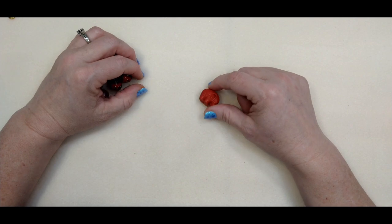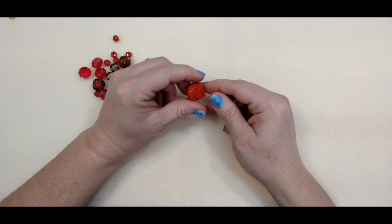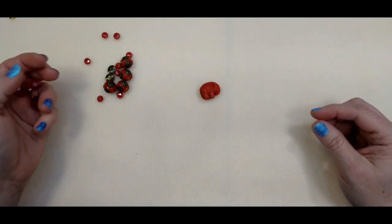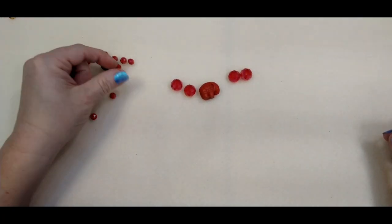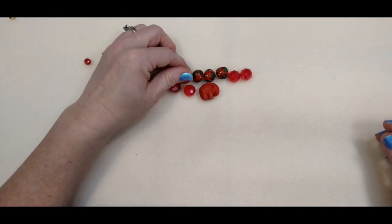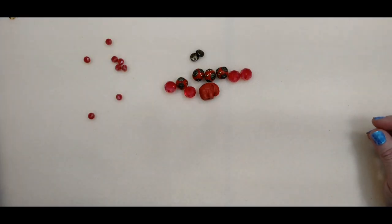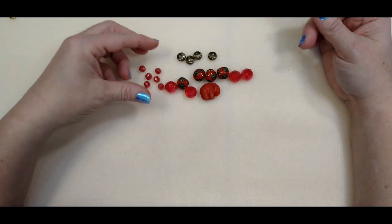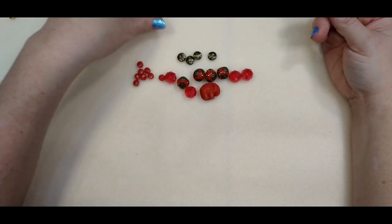Here's what you're going to need: one of these really cute little elephant beads from the Pantone Fire Whirl strand, four of these larger rondelles, four of these really pretty Tibetan style beads, two spacer beads, and eight of these smaller opaque rondelles.